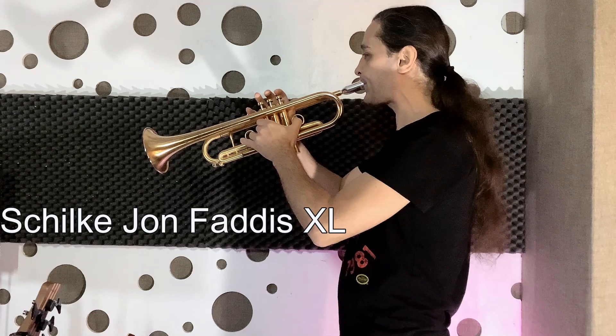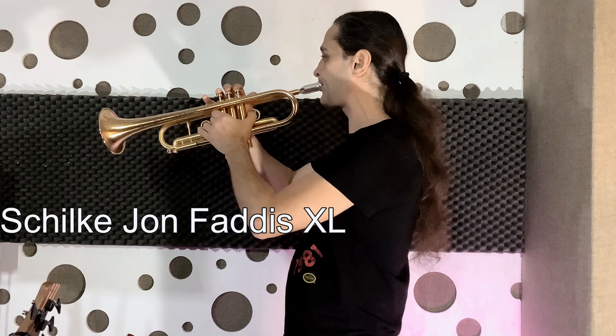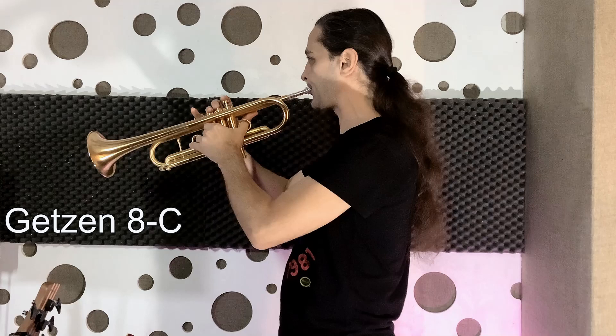Let's hear them in action. That's it for today's video. Go practice and see you in the next one.